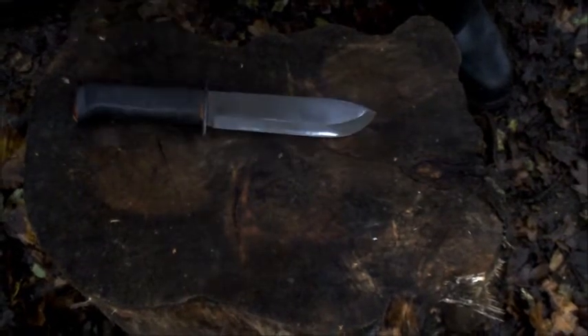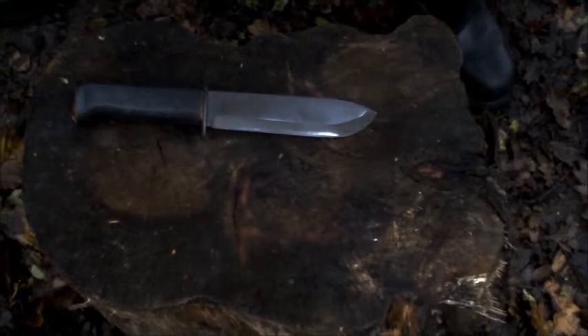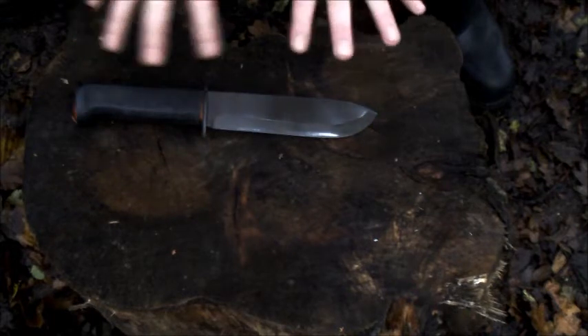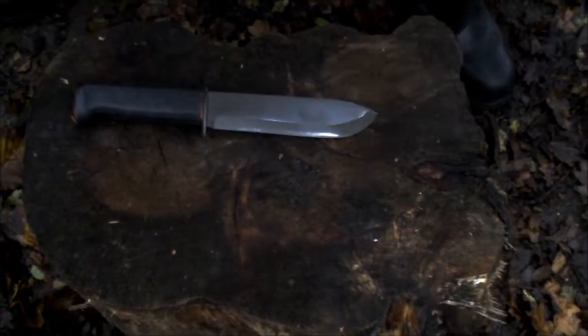In getting my bushcrafting kit up to scratch, what I always wanted was a very robust sheath for this. The sheath, and I'll explain why in another video, is meant to go in the toolbox, not on your belt or in your Bergen — it isn't the best. So I don't particularly like Facebook, but a lot of the bushcrafting guys communicate on Facebook, so I've joined.